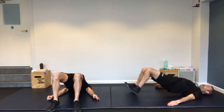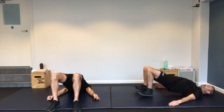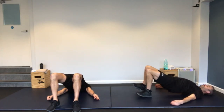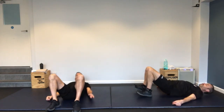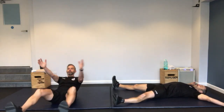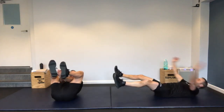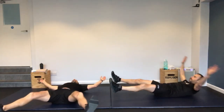Step onto your backs guys — glute bridge walk out. Hips off the ground, on your heels, and you're going to walk out: one, two, three, four and back. You can feel this in your hamstrings. If you're struggling, just hold the hips in the air — Richard can show you that one.